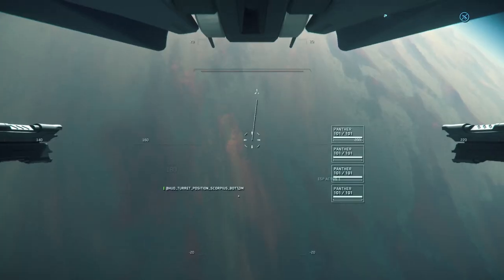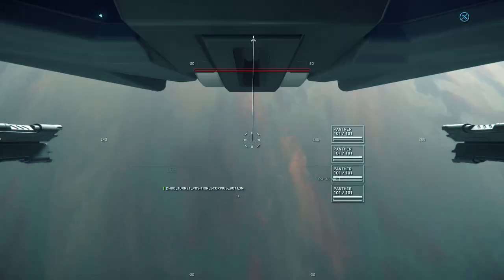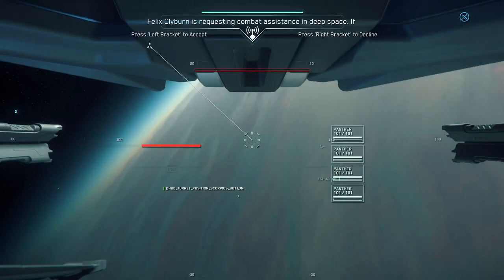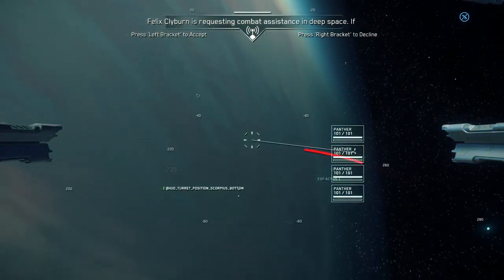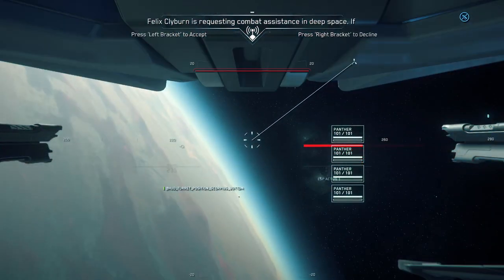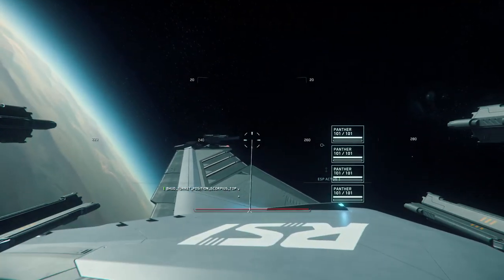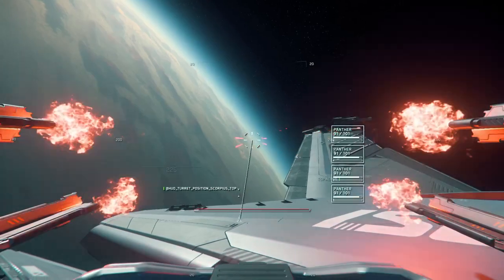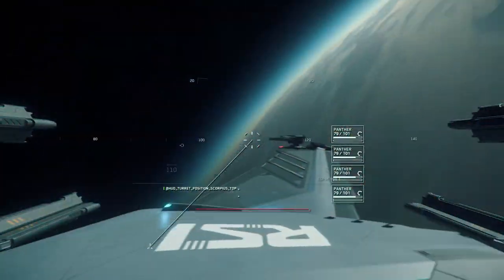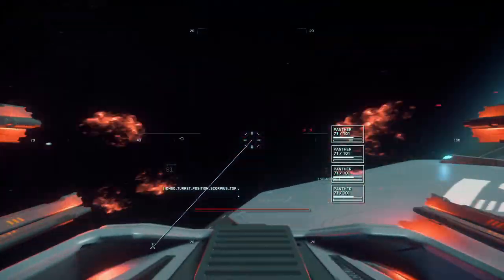I wanted to confirm that what I observed with the turret movement also applied while in space — and yes, the underbelly range of motion is just as restricted: 40 degrees left and right, 90 degrees down. In the upper position, the range of motion has a slight rise above the horizontal — about five degrees to avoid hitting the wing tips — but also a slight dip below the horizontal when firing towards the aft. Between the two, I would say the gain is more useful than the loss.